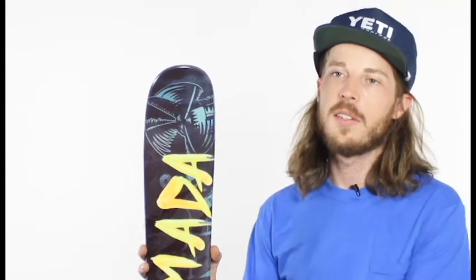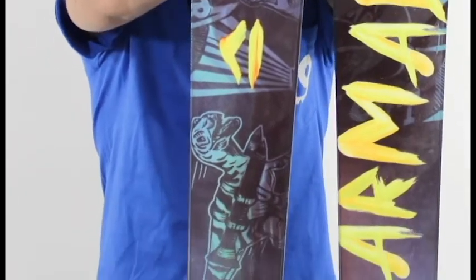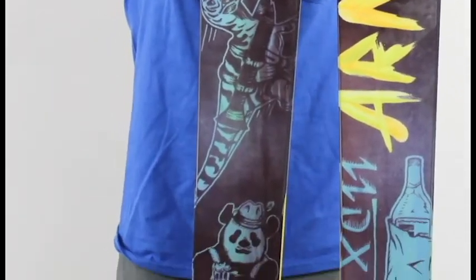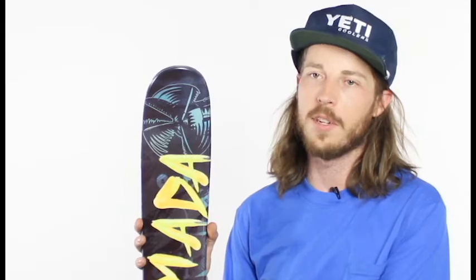The ARV 96 is going to be a great ski for someone who is coming out of the park and wants to have a more all-mountain ski. This ski is also going to be good with twin tips and directional shape and directional stiffness. It's going to be great for really any skier who's intermediate to advanced, looking to go all over the mountain on groomers and also getting up into the soft snow.